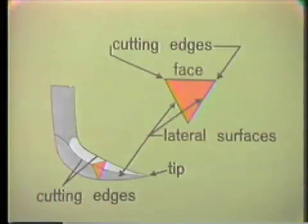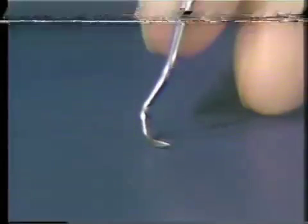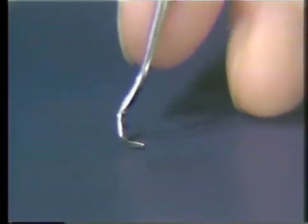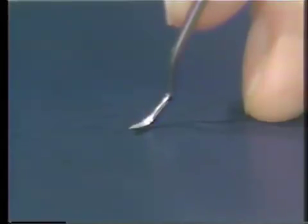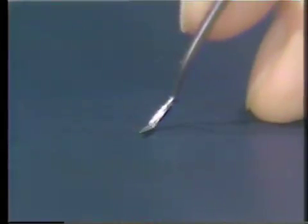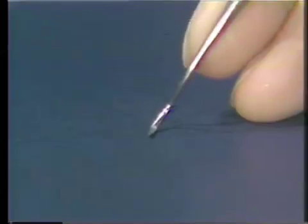Looking at the instrument, you can see that it is much shorter than the curved sickle scaler. It has a sharp point, and the face of the instrument lies between the two cutting edges. The straight sickle scaler is also used for scaling supramarginal deposits on the anterior teeth, as well as submarginal deposits one to two millimeters submarginally.